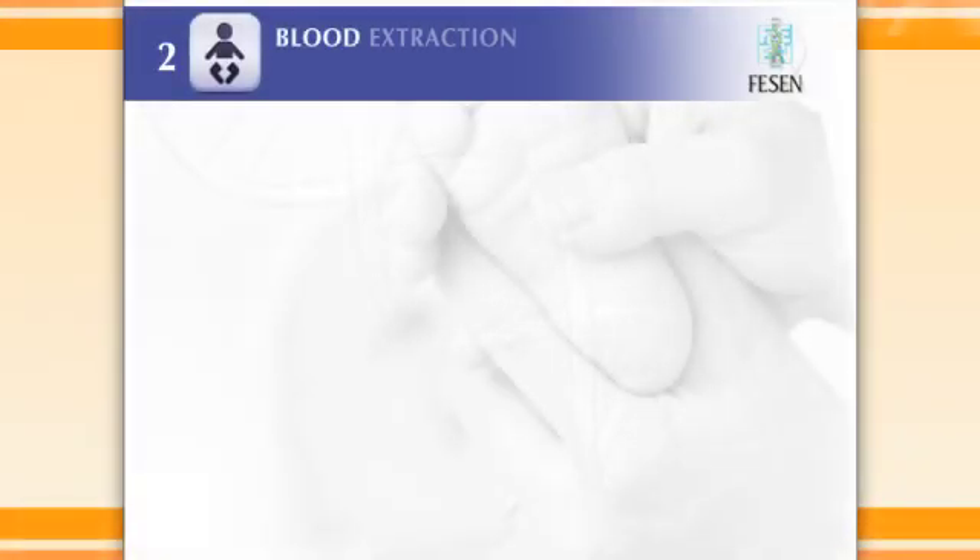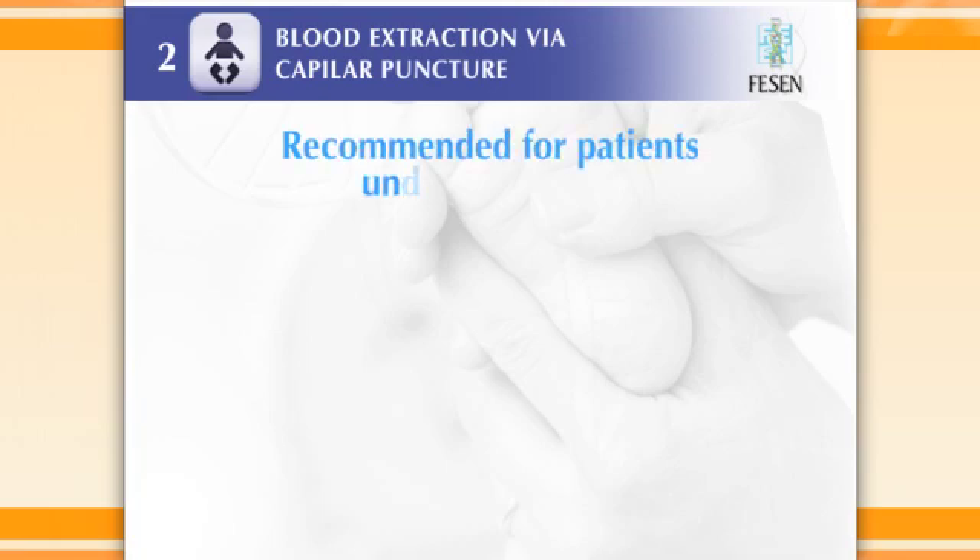Here we present the blood extraction method via capillary puncture recommended for patients under one year old.